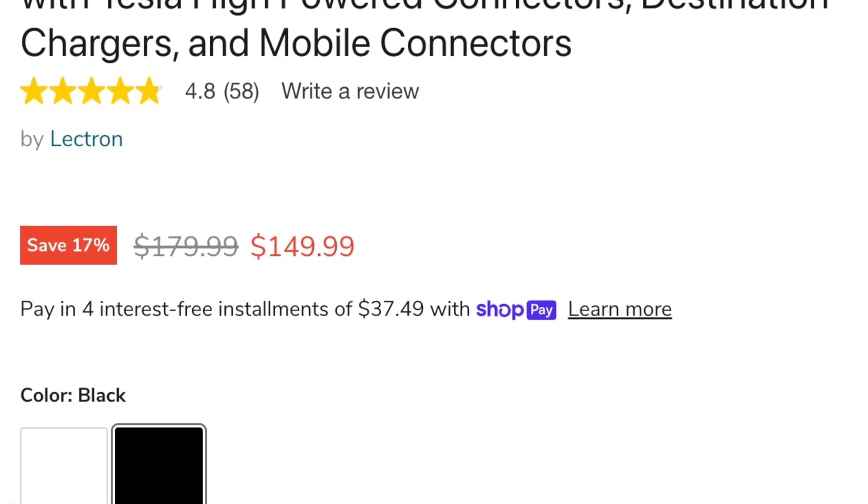The price point at the time of this video is $149 on the Electron website, marked down from the usual retail of $179.99. You can get it on Electron's website or order on Amazon. I've also included the link in the description so you can check it out for yourself.